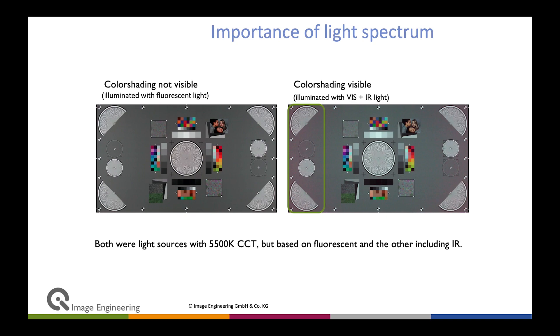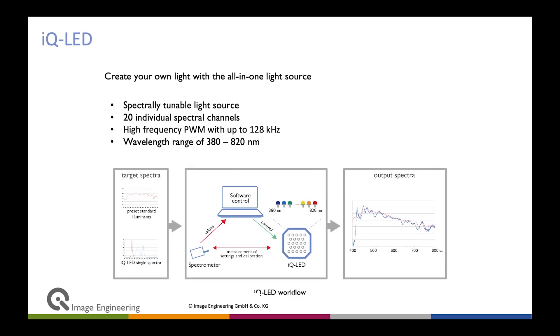Here is an example where you see color shading in the device on the right because it was properly illuminated with visible and infrared light. On the left, you don't see the color shading — not because the device is better, it's the same device under the same capture conditions, just a different light source using fluorescent light. If you had that on a production line, you would say all devices have no color shading and would incorrectly pass them, and your user would have a bad experience. So IQLED technology is very powerful — you can control all the channels and spectra to actually perform the correct measurements.